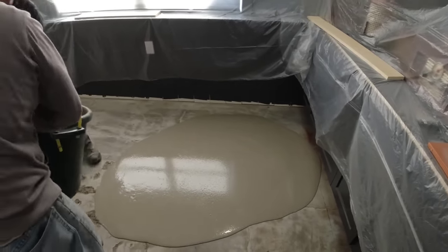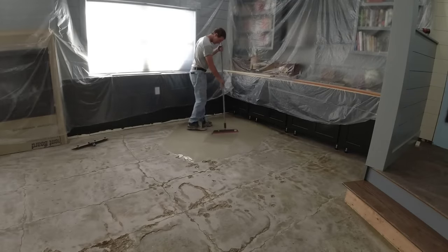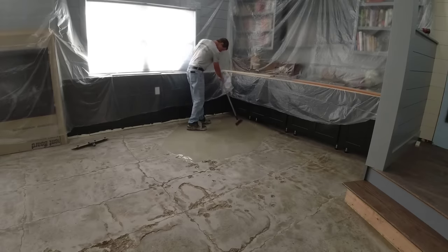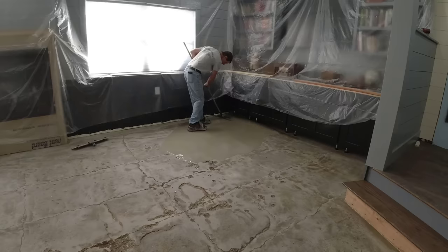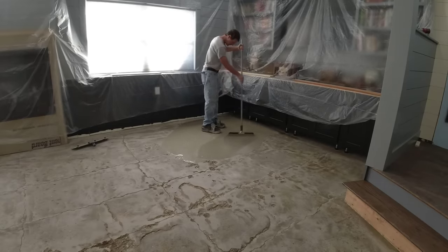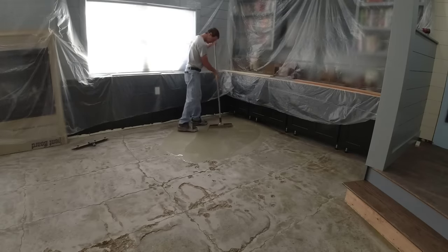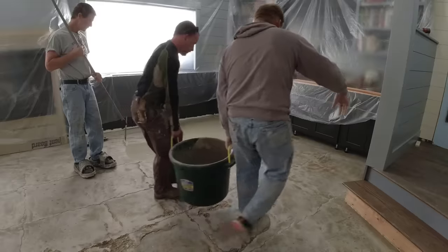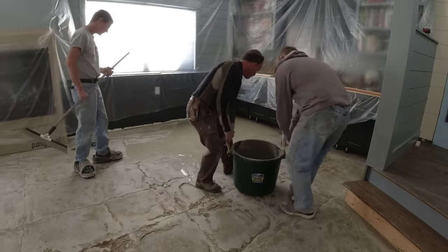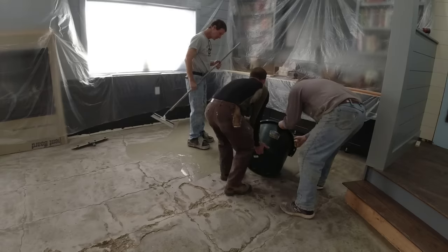Look at that — that is really really nice stuff right there. This stuff is really really user friendly; it's very flowable and it moves around really nice. And when you get it to where you need it, it does just kind of self level out on its own. You just need to bring it — in a case like this where the floor is so out of level — up to the level you need it at, and then just make sure you maintain that level as you dump it out.